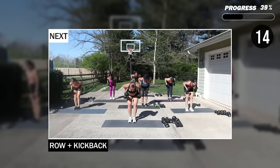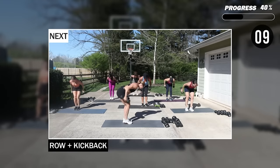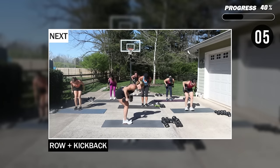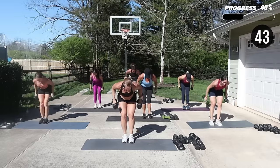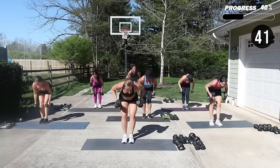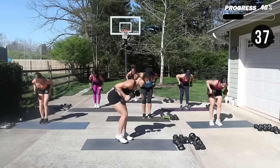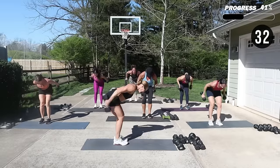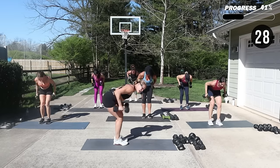Drop the chest. You pull the weight up, kick it back, and then reach it back — that row. Pull it up, kick back, row it down. Drop that chest back as flat as you can get it. Lock the elbows to your ribs and then kick it back.